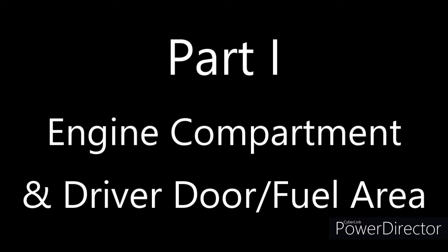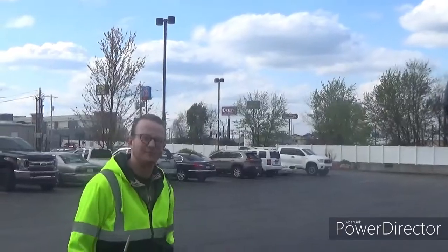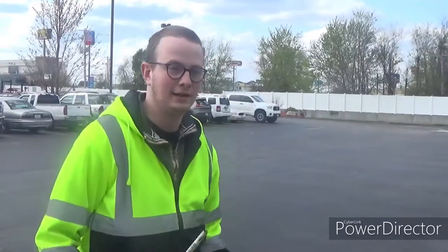It'll be two parts. So let's begin with the first part. Hey guys, what's up? Man of Steel Zero, and I'm back with episode three. This is episode three of my trucking vlog. I'm going to cover the pre-trip with you guys.